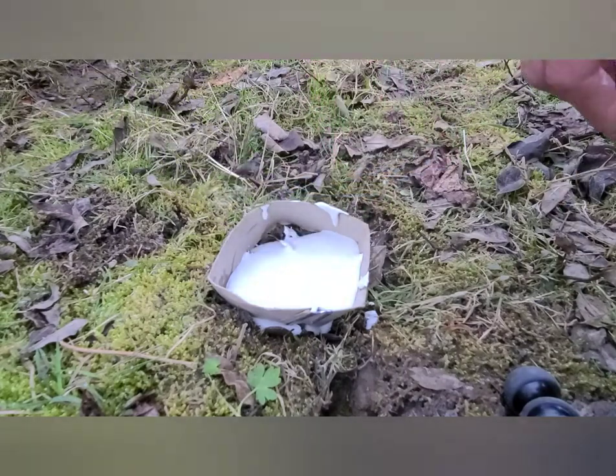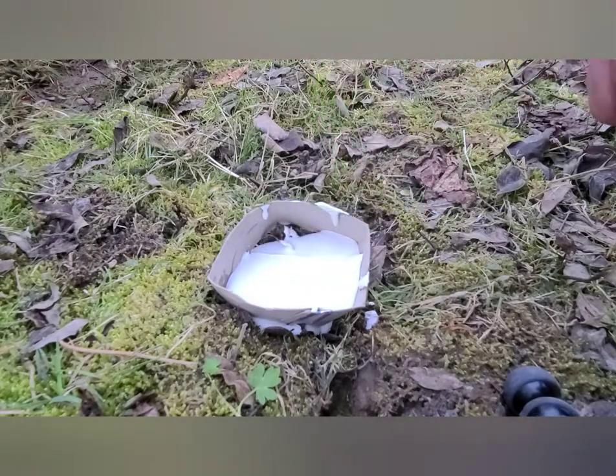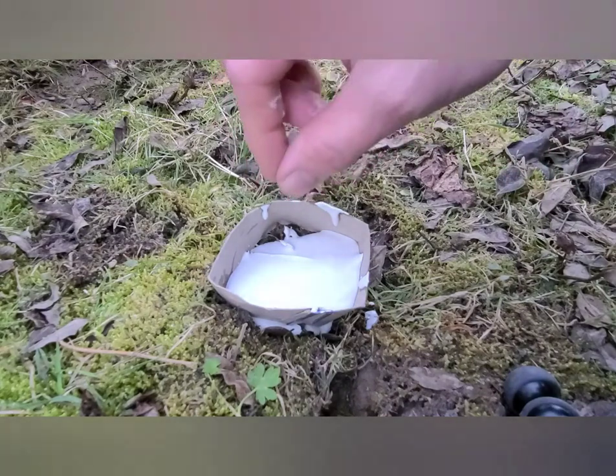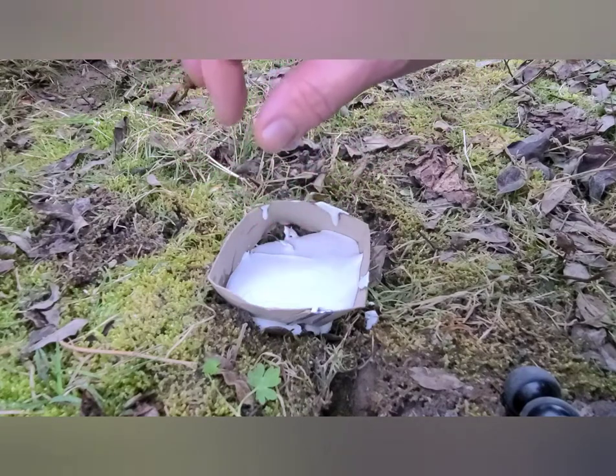Looks pretty good! Pretty smooth — looks like a pancake. One thing you can do if you want to hang them on the wall: you can take a paper clip, bend it, and actually set it inside the plaster of Paris, and it will dry inside.